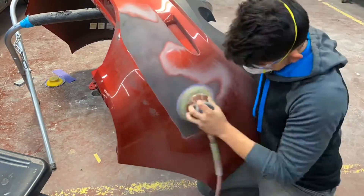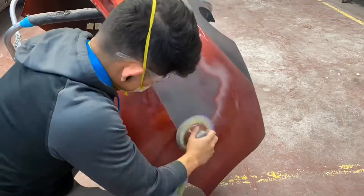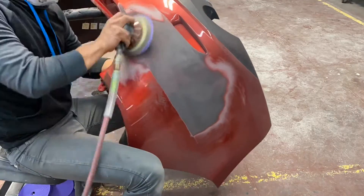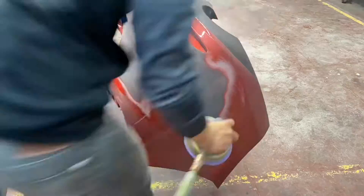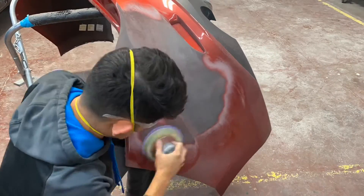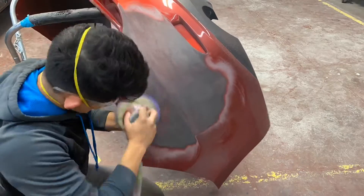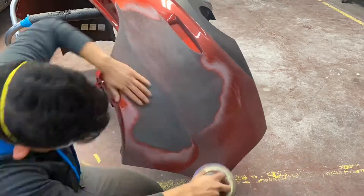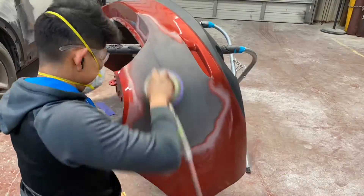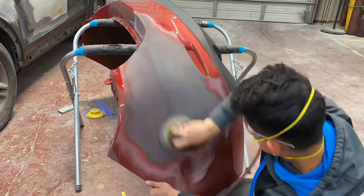I grab my DA with 80 grit to level out all of the uneven surface and uneven plastic. Once I do that, I go ahead and grab 180 grit to remove all of my 80 grit scratches — the 180 leaves a nice smooth finish. Then to top it all off and put the cherry on top, I grab 320 grit to leave an even smoother refinish.